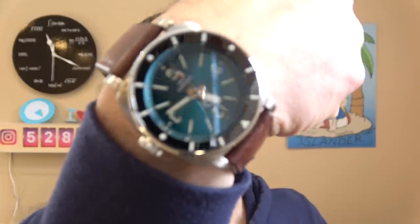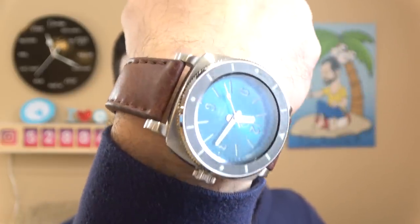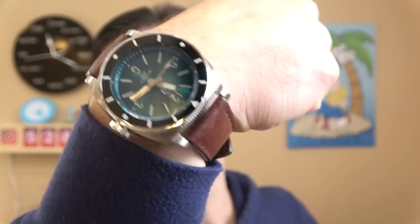For my own wrist check, I'm going to do double duty here. This is my ISL79 and it's on a brown leather strap. Ryan put this together for me. I really like it — it's really nice. Totally changes the look of the watch.